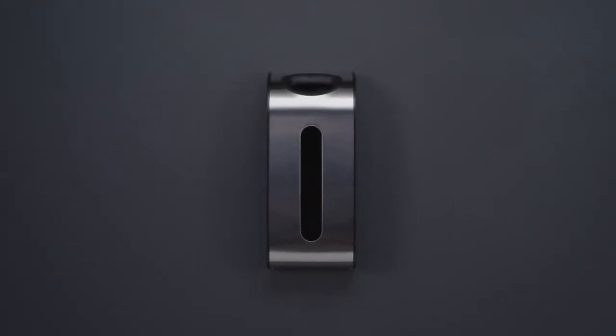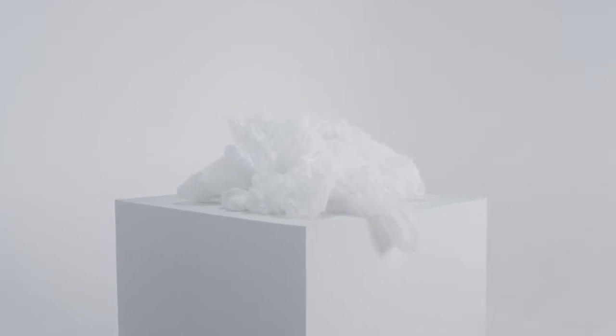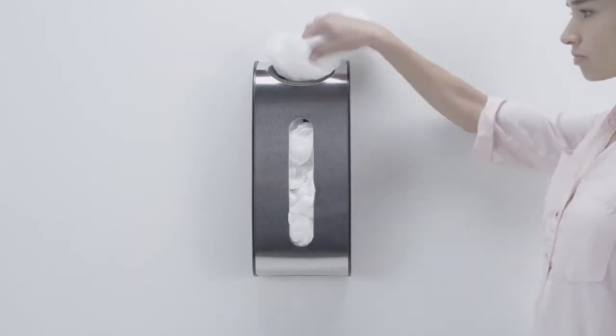This is the Wall-Mount Grocery Bag Dispenser. You know all those plastic grocery bags you keep in an overstuffed drawer? Well, no more. This dispenser can hold up to 30 bags and keeps them handy for reuse.